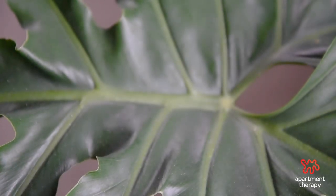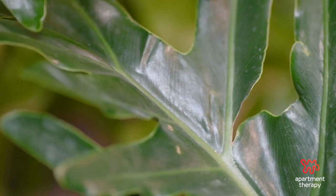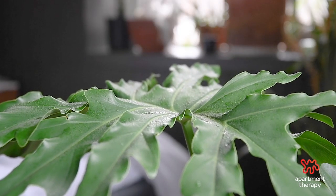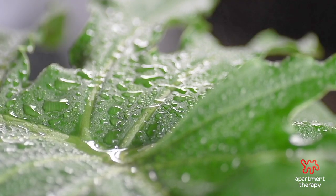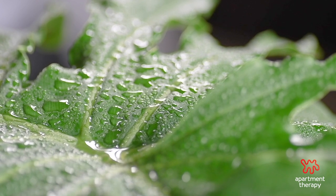Lastly, if you're new to this plant and you just brought one home and you're freaking out because you're starting to see a change in color in some of the more mature leaves — don't stress. That's just the plant acclimating to its new home. Over time it'll get situated and you'll start to see new, beautiful growth.